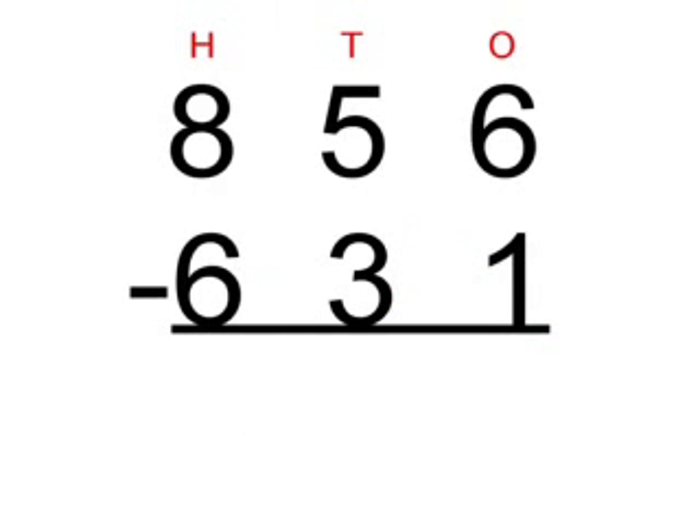Now, we're going to start on the 3-digit sum. 856 take away 631.